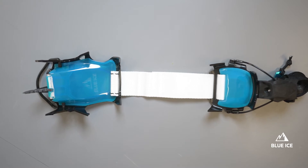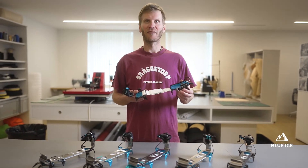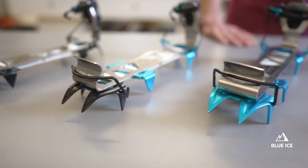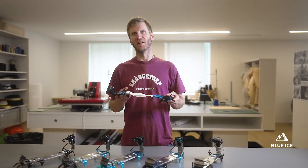The Arfantech is an asymmetrical two-section crampon similar to the Arfantech Alpine but with modular front vertical points. And of course it shares the same feature platforms as the rest of the Arfantech line.